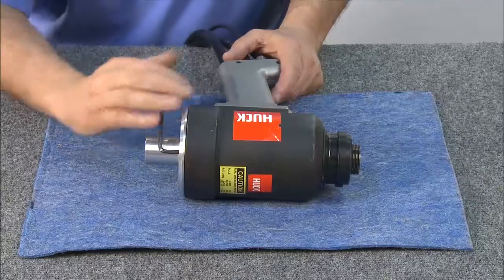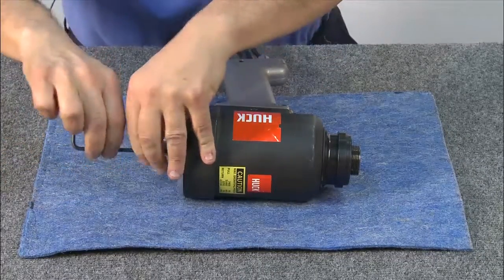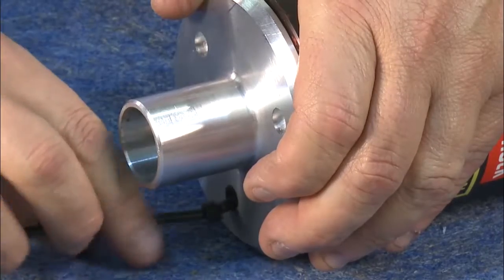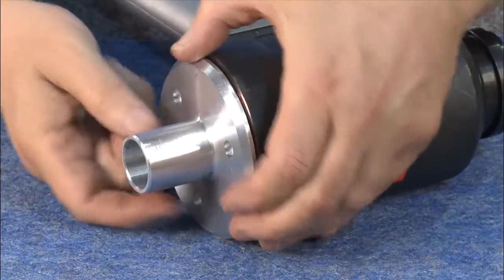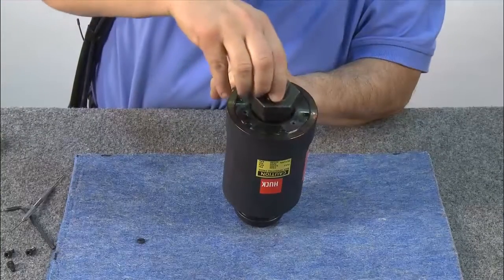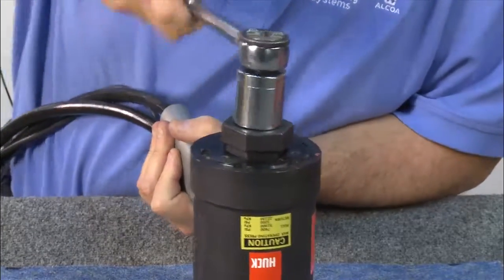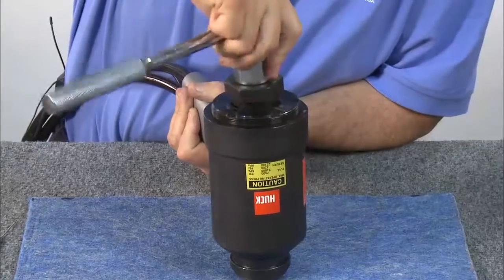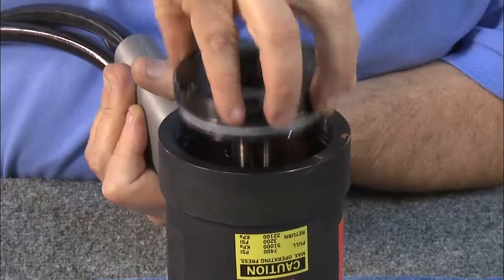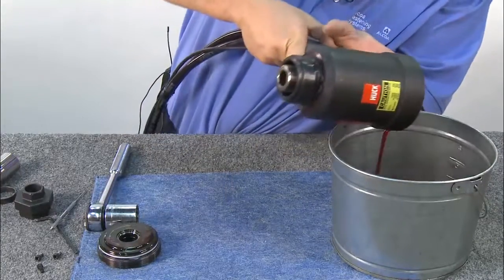To disassemble, begin by removing the back end plate using an allen wrench to remove all four screws. Next, remove the locating disc. Now, using a special hex which is included with the kit, loosen the back cap. Once the cap is removed, drain the oil from the tool into a bucket.